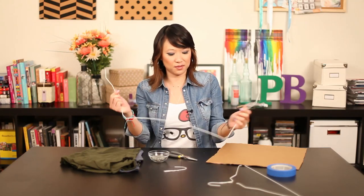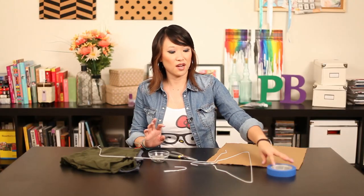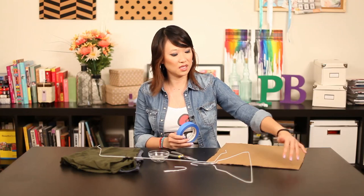Now we're just supposed to stretch this out and create somewhat of an arch. You're going to do that with both hangers. And then after that we're supposed to tape the entire edge of the entire cardboard piece.